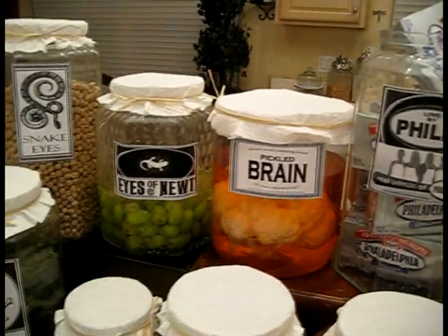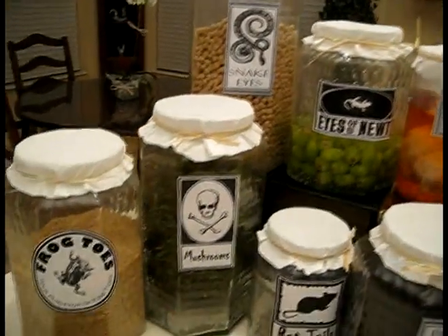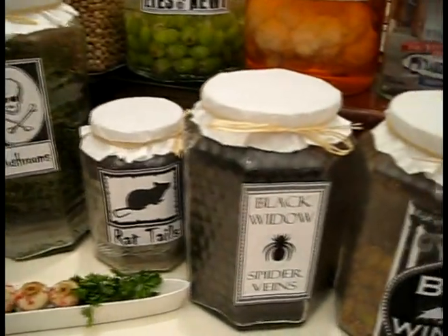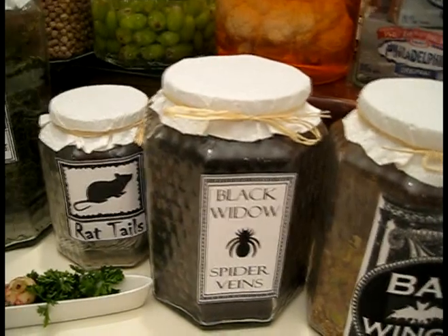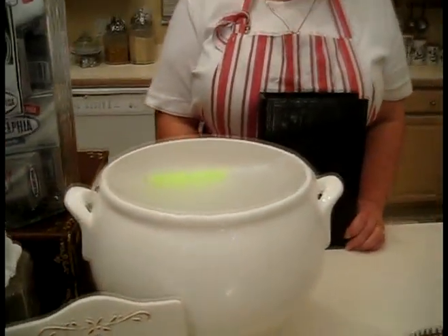Instead of eyes of newt, I used spring peas. Instead of poisonous mushrooms, I used shiitake. I opted to leave out the spider veins — nobody seems to want spider veins — but this is a lovely pasta for spring.